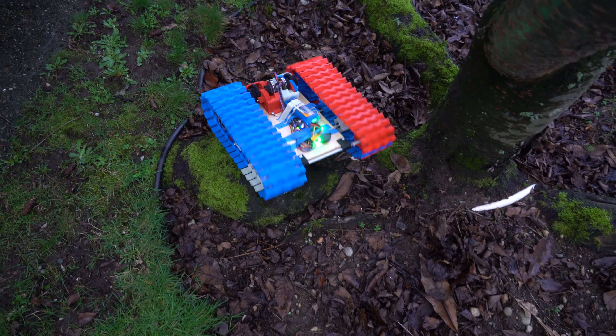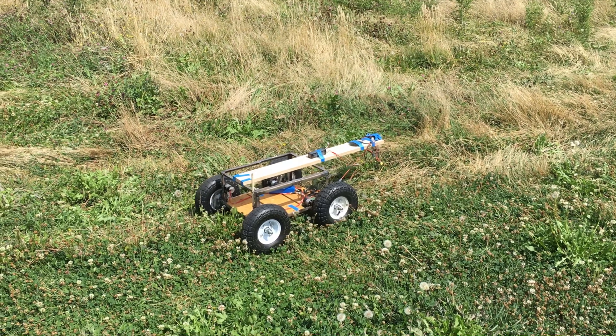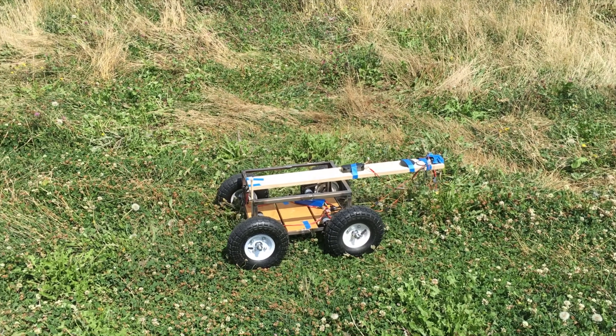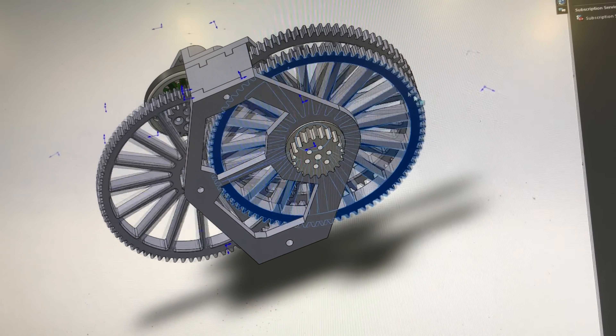This project started after I began designing 3D printed gearboxes for my Autonomous Rover. You can find more information about that in my Autonomous Rover video, but basically the little gear motors I was initially using were insufficient, so I started designing my own.